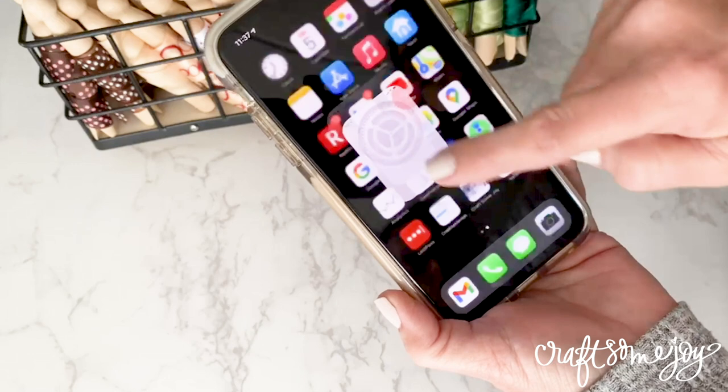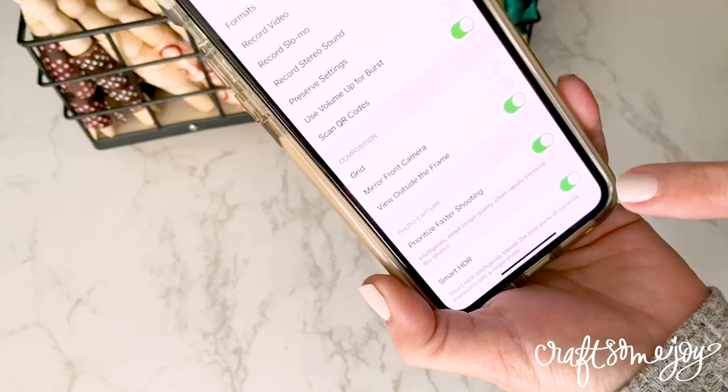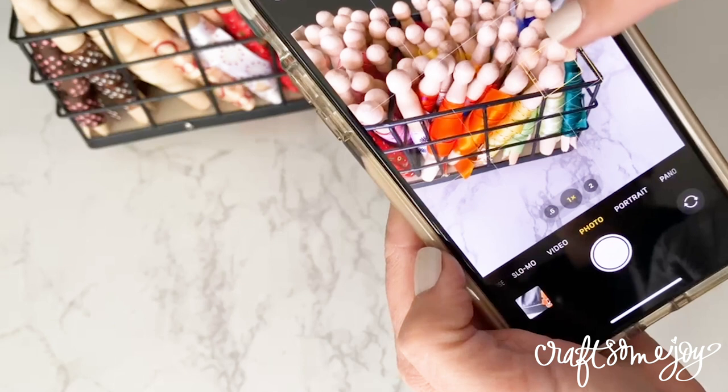Tip number one is about equipment. I encourage you to get the best phone with the best camera that you can afford, and also to learn about your phone. Watch some videos or take a class and learn about all the different techniques your phone has to take photographs. I love using the portrait feature on my iPhone, which blurs the background and gives that beautiful depth of field. You can also add grid lines to help with the rule of thirds, adjust exposure, and learn how to take photos in low light.